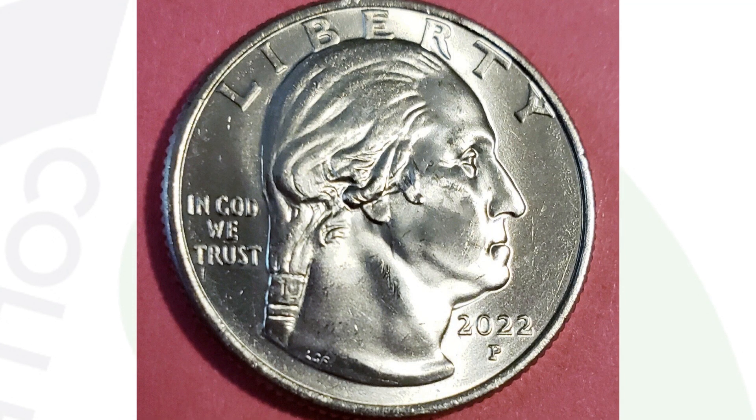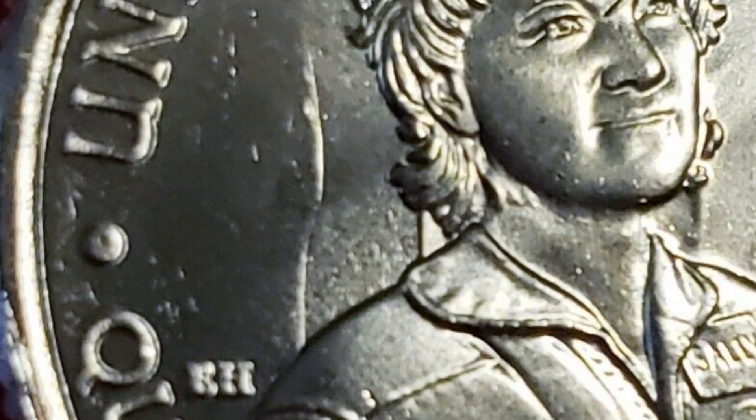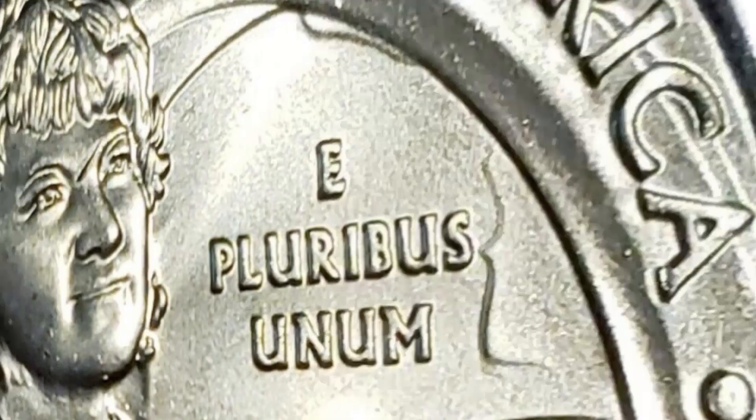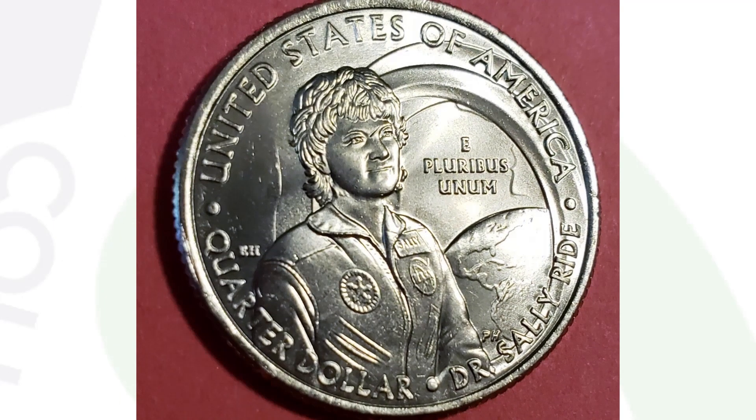Here's another 2022 quarter, the Sally Ride quarter. There are different women featured on the reverse of these 2022 quarters. This one has a die clash — you can see lines to the left of Sally's hair and shoulder, and also by the lettering 'E Pluribus Unum.' Those lines are from the obverse design coming through — a die clash. Something really easy to pass up, but this coin sold as-is for $41 with just that little die clash.